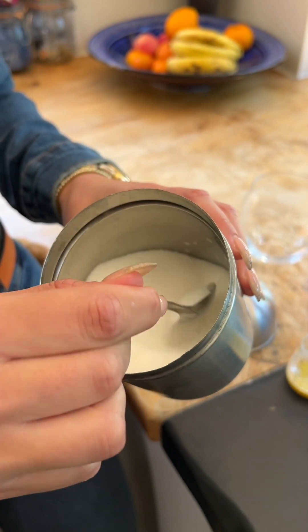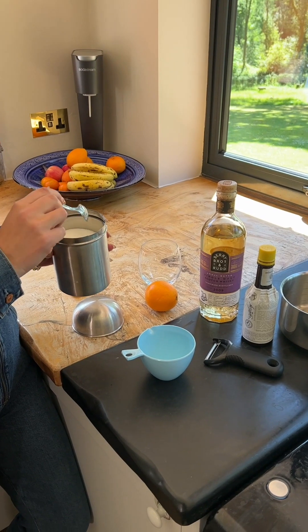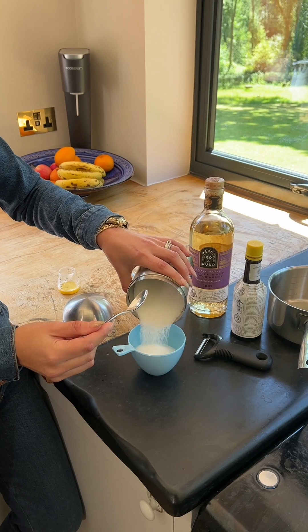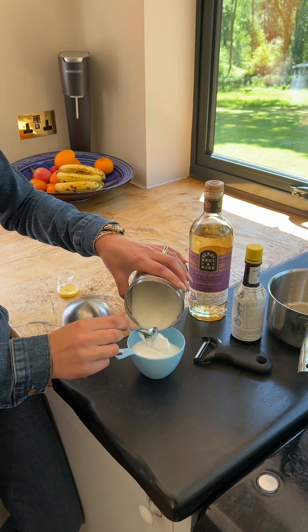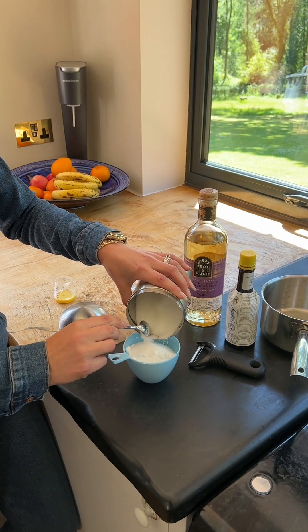First you need to make the sugar syrup. To create the sugar syrup you want to use white cane sugar. You need to make it one part sugar and half part water — so if you use a full cup of sugar then you would use half a cup of water, and so forth.